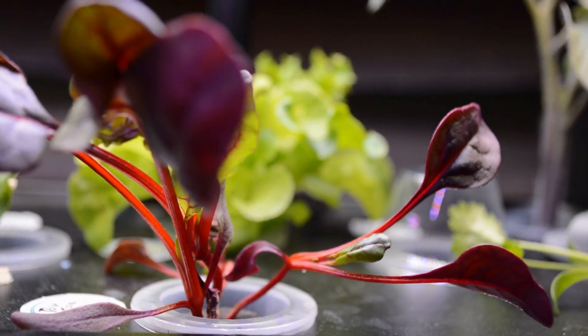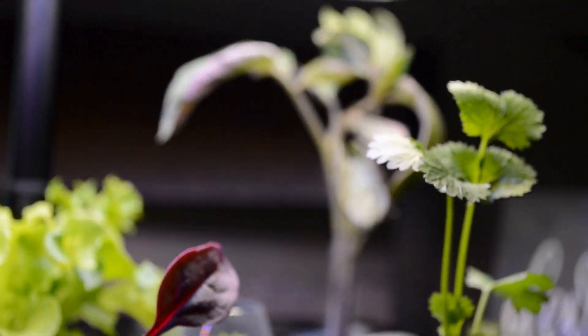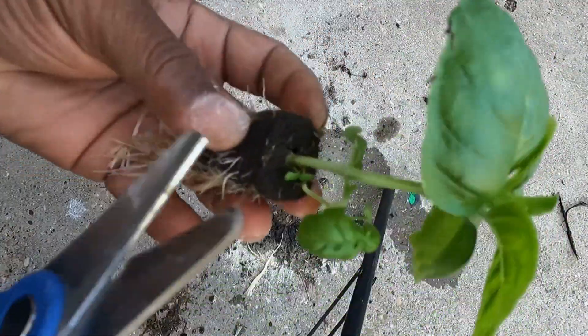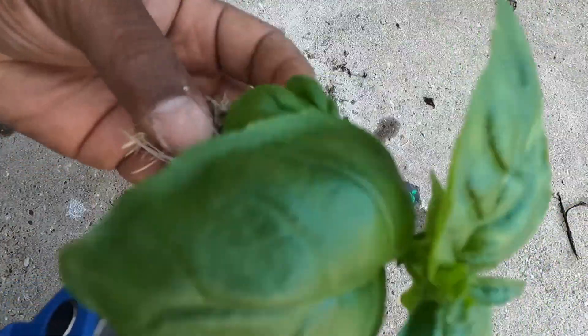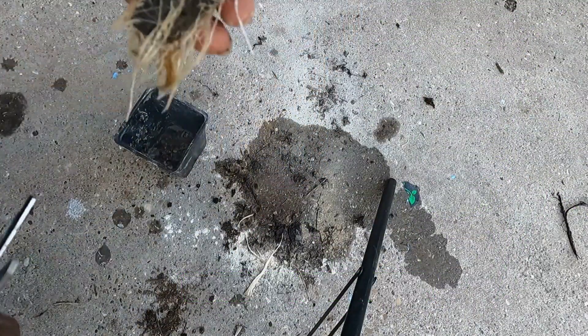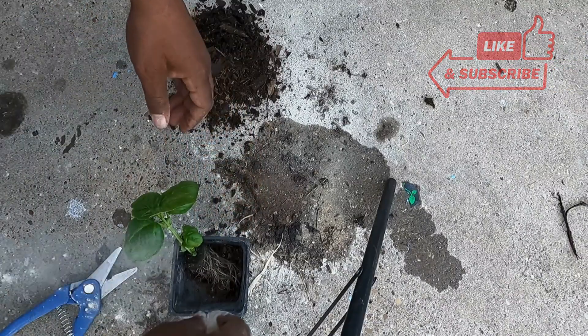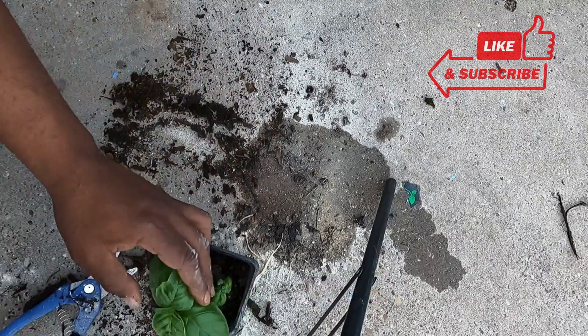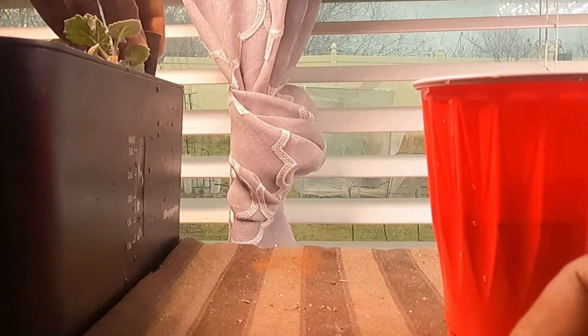If you plan on using it like me — just starting seeds and then transplanting them — that's not as big of a deal. However, when I transplant, I like to cut or slit the sponge on all four sides a little bit, just to allow the roots to breathe easier. I also like to use a little bit of rooting hormone to help with the initial transition. Since I'm using it as a transplanter, I also poke holes or snip a bit off the bottom of the sponge to give the roots an easier time going down through the sponge and into the soil.